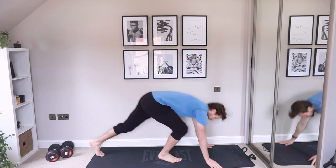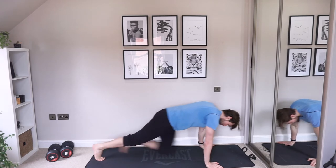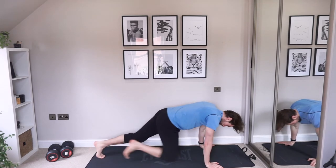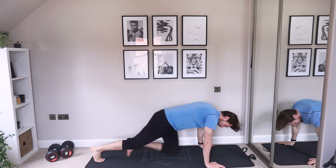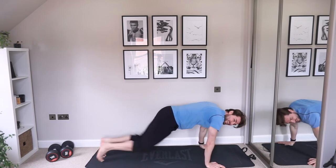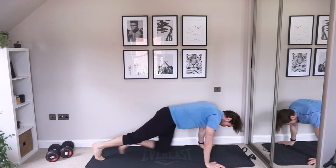Last four — mountain climbers. Let's get our body down, drive those knees in. Keep the back straight, keep those knees pumping, abs nice and tight.